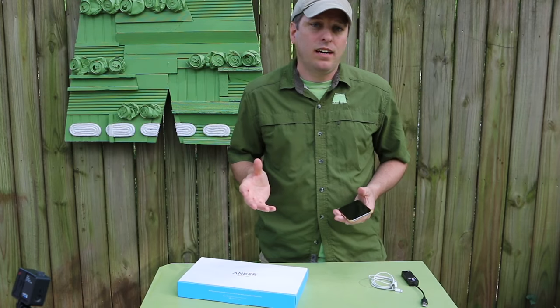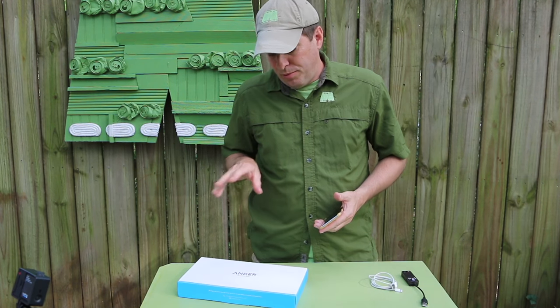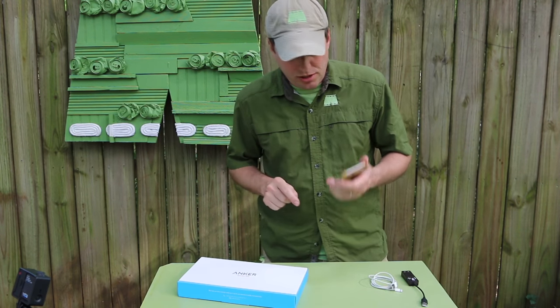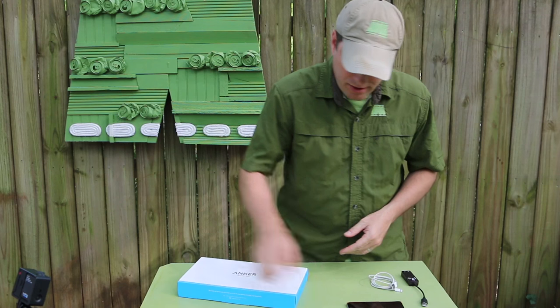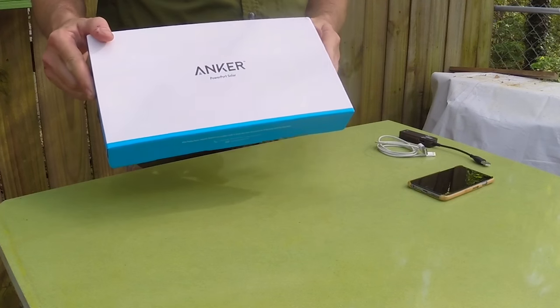I recently upgraded to iPhone 6 from a 5, and the solar charger that I used to use doesn't have enough wattage to handle what the iPhone 6 needs. So that required me looking for something new, and it also gave me a great chance to make a video.